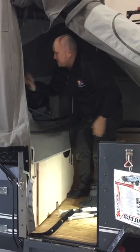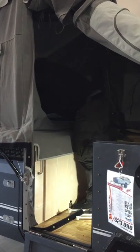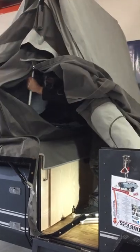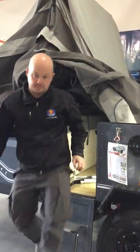Now with the front, you don't have to take those ones out of the canvas pockets, you just need to drop your poles down. Once that's done, all I need to do now is lift up my stairs.